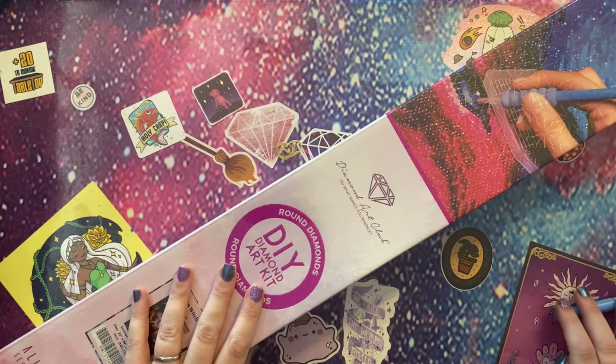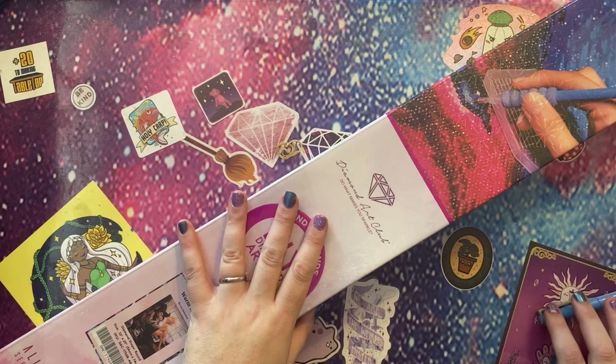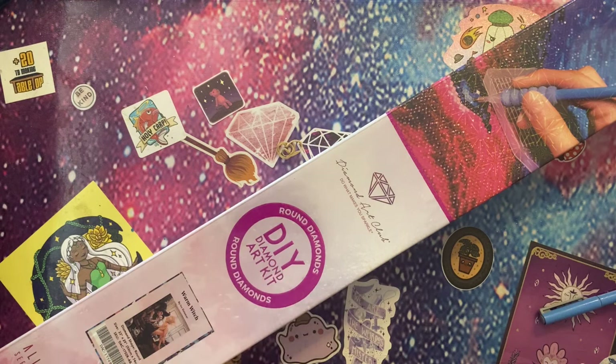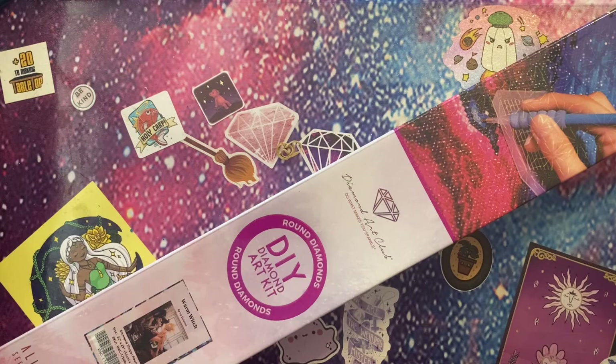Hey peeps, welcome to the Crafty Witch UK. My name is Arietta and today we are unboxing a canvas from Diamond Art Club. As we near the spookier seasons I have decided to take part in an event happening throughout September, and I am going to be completing this canvas, so I thought it was about time I unboxed it and shared that with you.